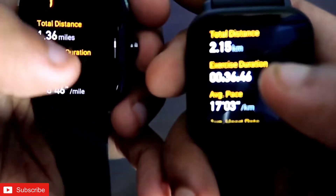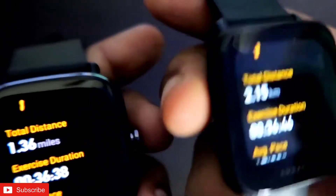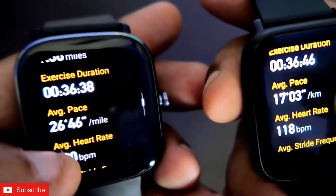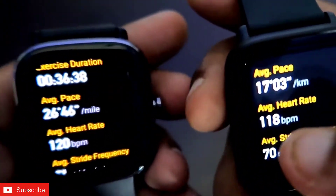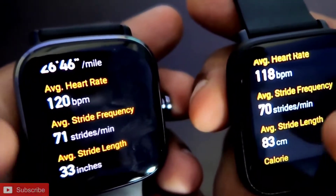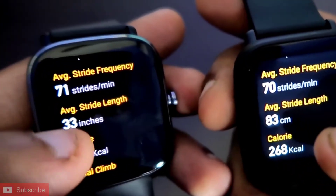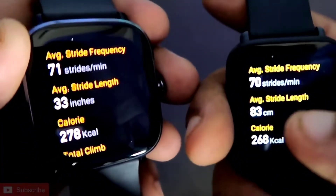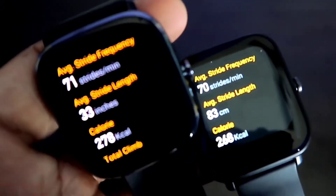In the map view, the total distance is 1.36 miles on the GTS 2 Mini and 2.15 kilometers on the BPU — more or less the same distance. Average heart rate is nearly the same with only two beats per minute difference. Average strides per minute is virtually identical: 70 in the BPU and 71 in the GTS 2 Mini. Average stride length is 33 inches on GTS 2 Mini, shown in centimeters in the BPU — you can change units in the Zepp app.